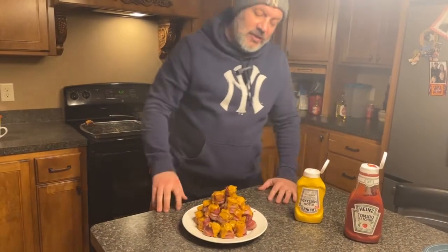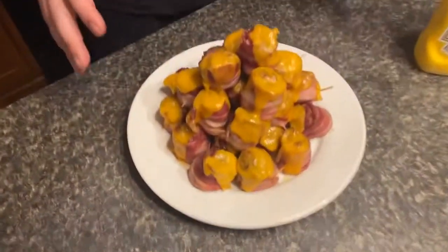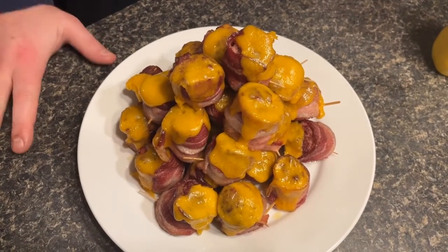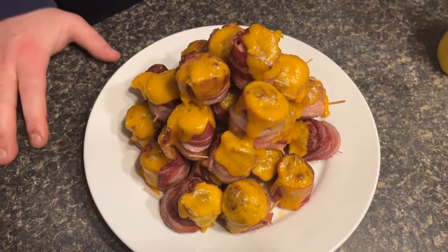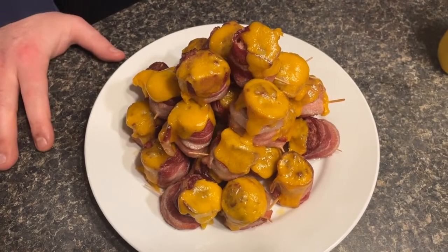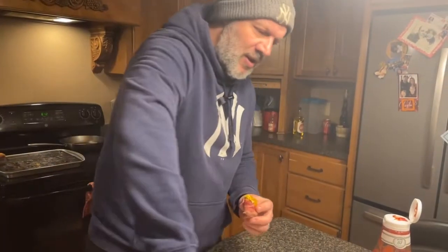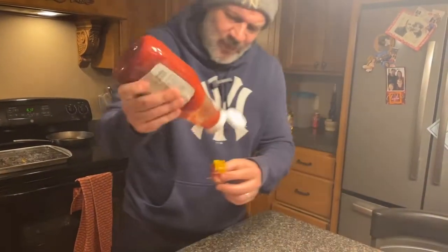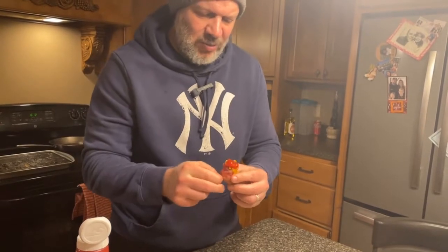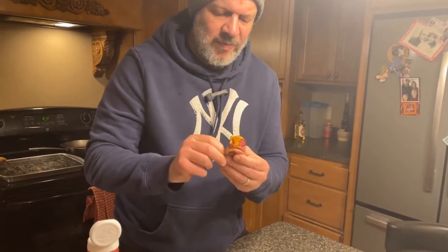Take a closer look at these cheeseburger pig shots — melted cheese on top, hamburger in the middle, wrapped in bacon with sausage on the bottom. They were on the smoker for about 30 to 35 minutes and reached an internal temperature of right around 160. You can use whatever condiments you like, but for me it's good old mustard and some ketchup — just a little dab of each. Don't forget to take that toothpick out. It's a pig shot, so it's one bite.